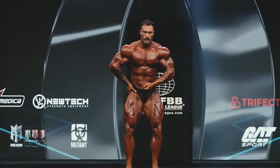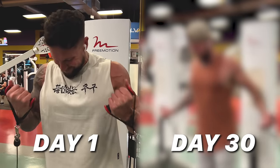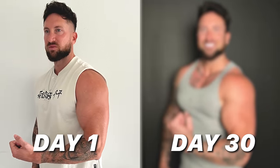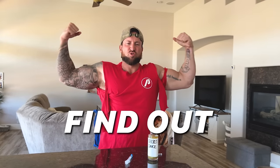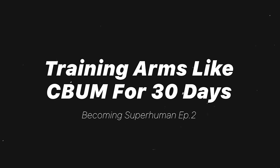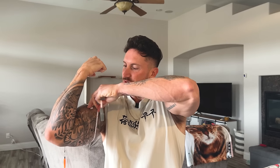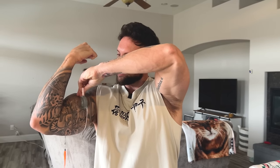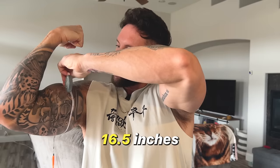Literally anyone he coaches seems to blow up like a helium balloon. But here's the million dollar question: could a mere month of FST training the all-natural way blow up your arms? Or is the secret sauce his clients' world-class genetics? Time to find out. So about to start the day one arm workout. Let's see where the arms are at — right arm, no pump with the flex, and we are 16 and a half inches.